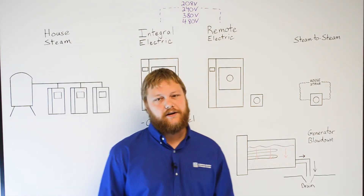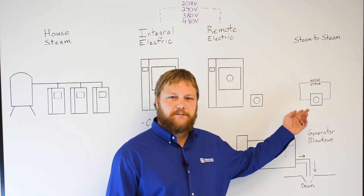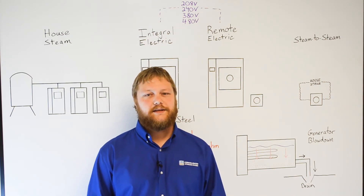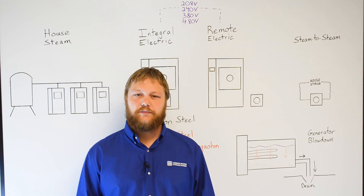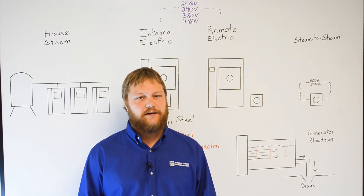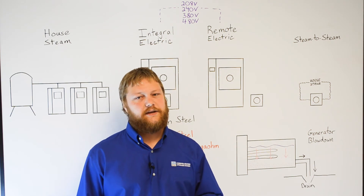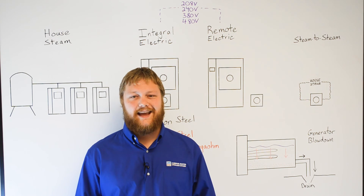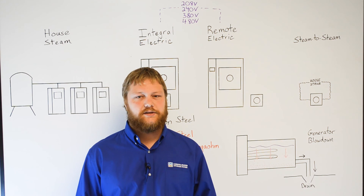Option four is a steam-to-steam generator, which is also known as an indirect steam generator. These systems are typically used in GMP applications requiring high purity steam, or when a research facility does not have the electrical circuits to power a generator. This type of system does not employ heating elements like an electric steam generator. Instead, it uses existing house steam to heat high purity water that is greater than 1 megaohm resistivity to create clean steam. Although uncommon for laboratory autoclaves, Consolidated can supply electric indirect steam generators that are designed to fit under the sterilizer or mounted remotely.